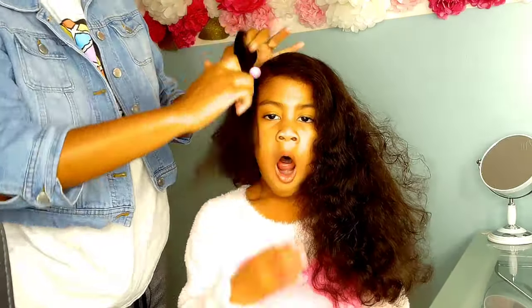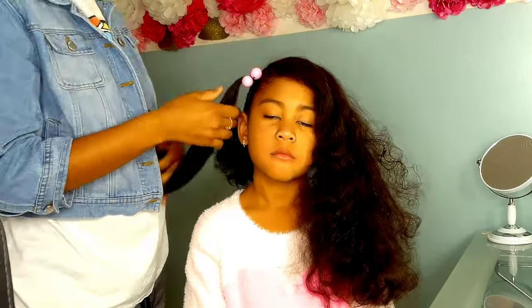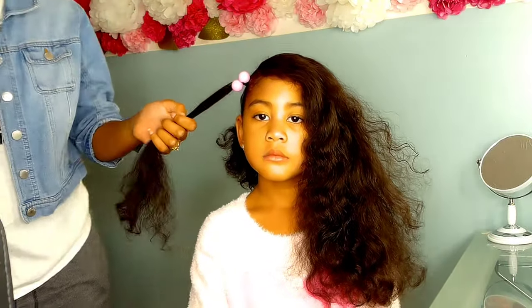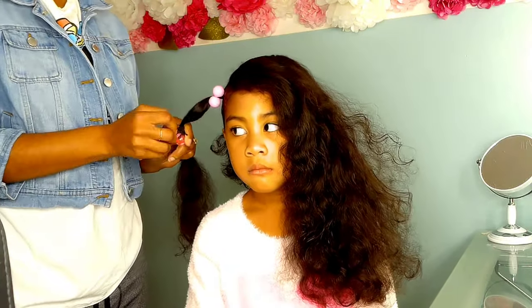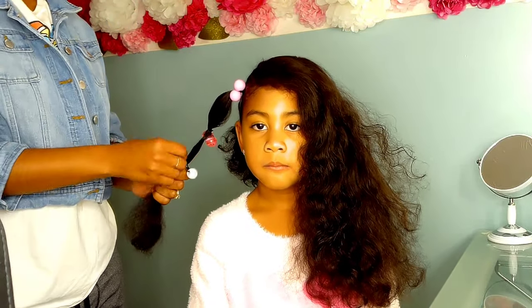Now Londy does not have the same texture as most of our type 4 kinky curly hair girls — Londy represents the wavy type 2 hair. That means her hair has less volume and just doesn't have as many curls. So in order to get this effect, we are going to have to pump up the volume to get that nice puff ball effect, because those hair bows will definitely weigh down her hair.